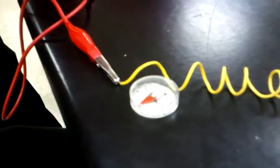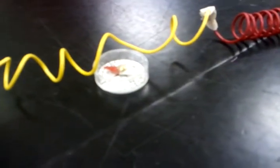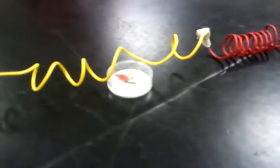This is supposedly the north pole. And then this one in the center is attracted to this, so that would say it's the north pole as well. Would it not?